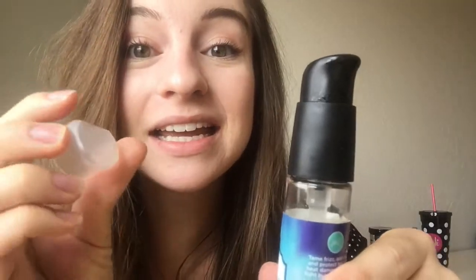Another thing I love about this is the packaging. This pump is great — it locks in place, so you just turn it to lock it, and it comes with a lid. So there's not going to be any accidental pumping going on in your makeup bag or travel bag if you're bringing this on the go. It's the little things, right?